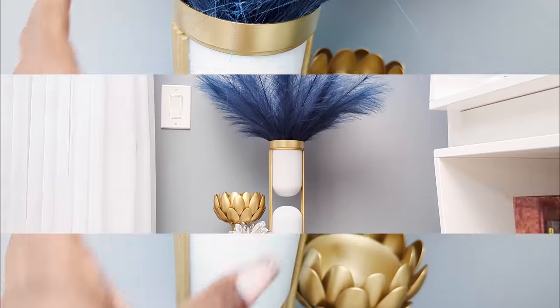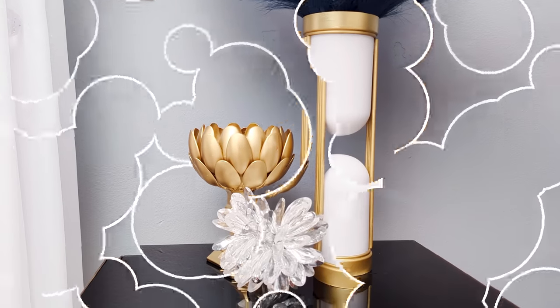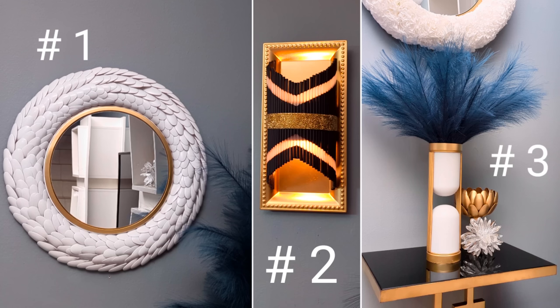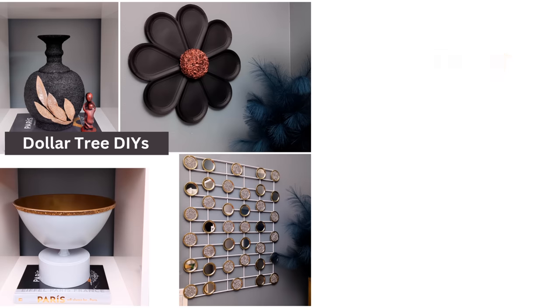And here's the finished product, guys — I hope you like this one! Let me know which of the three projects was your favorite and if you'll be recreating any of them. Thank you so much for watching — please remember to give me a thumbs up before you leave. If you missed last week's video, here is the link on the screen — just click that rectangular box to watch. Thank you so much, take care, and I'll talk to you in my next one. Bye bye!